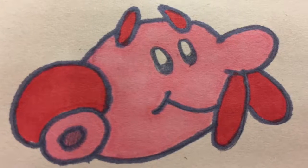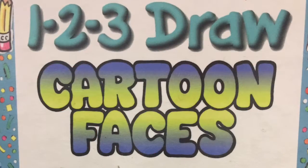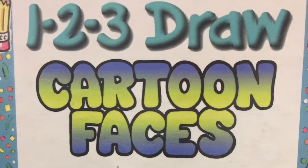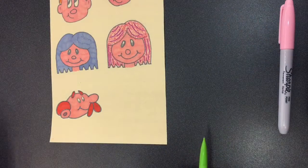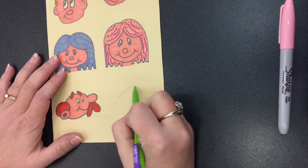Let's learn how to draw Grandpop's face. These instructions come from the book 1, 2, 3 Draw Cartoon Faces. First, sketch a large oval for his head.